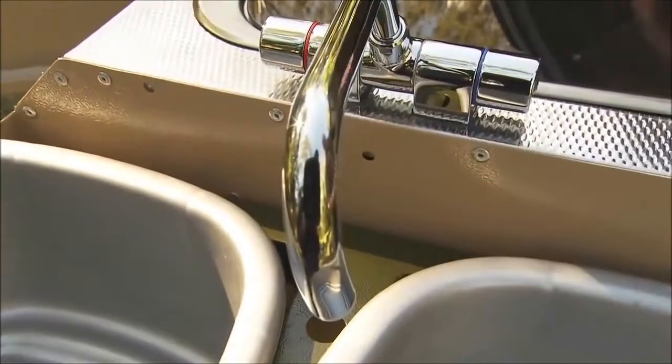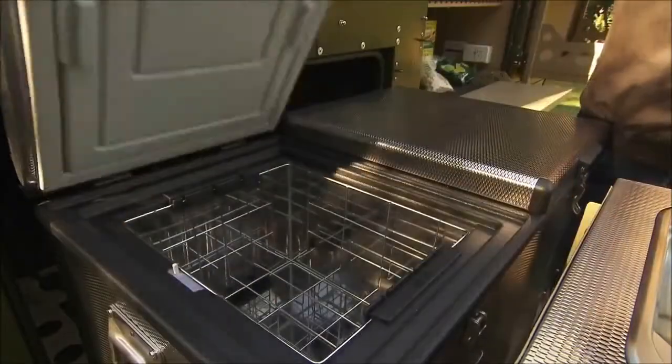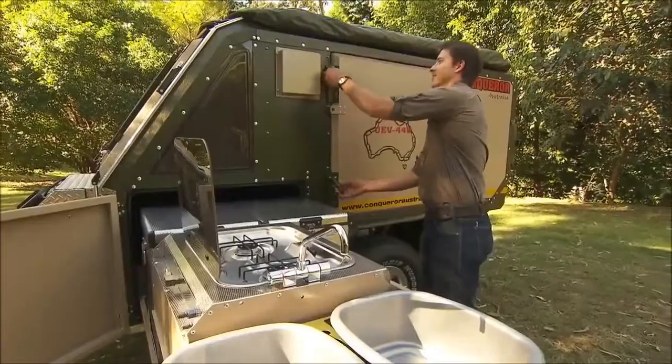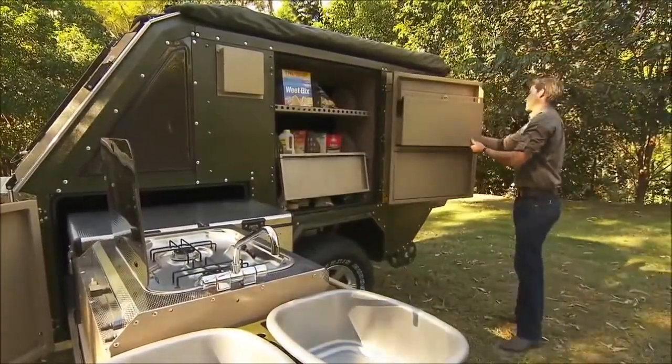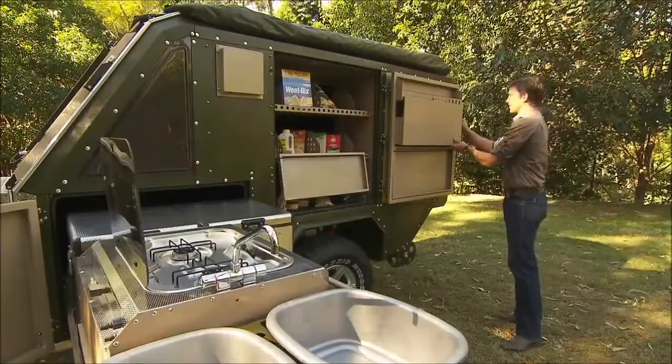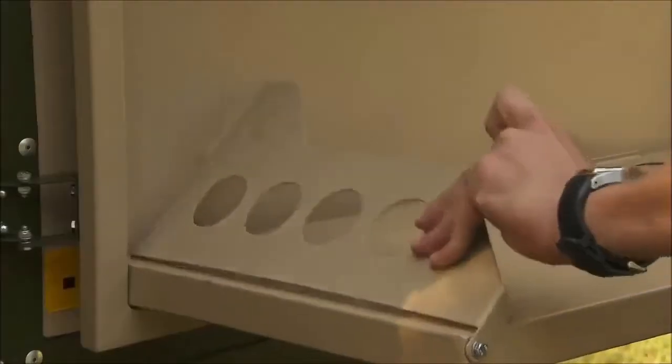The stove top is easily accessible and the fridge freezer is either 74 or 90 litres. The left side also features a huge pantry which can be accessed from both inside and outside the trailer.